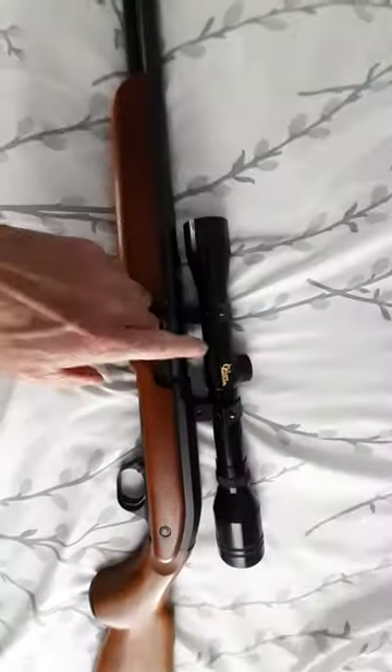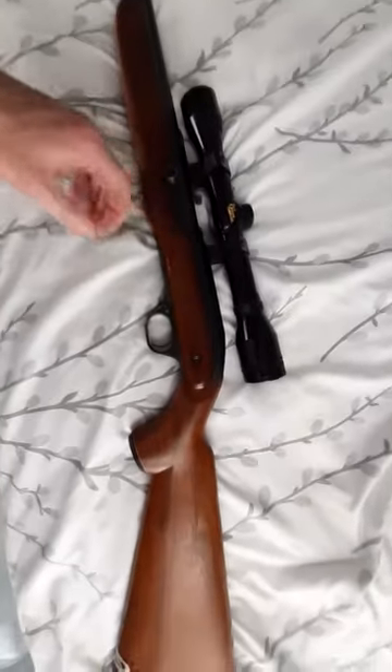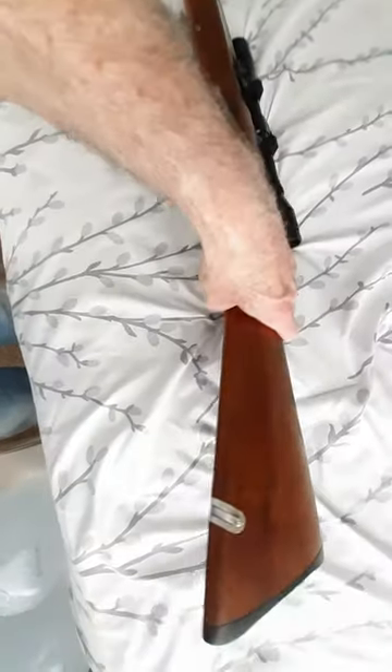It has the original scope on it called the Golden Antler. It's also semi-automatic, which is another interesting thing about this rifle.